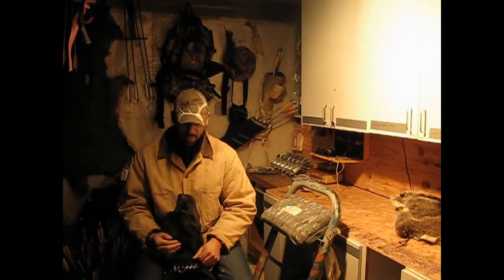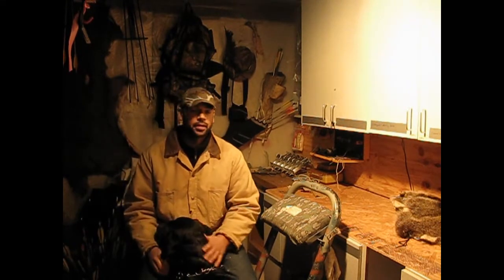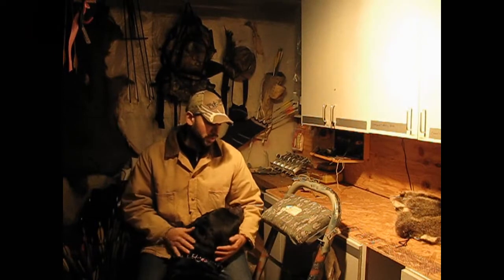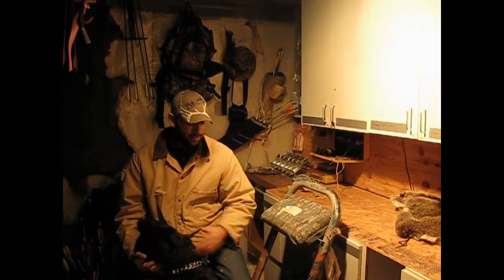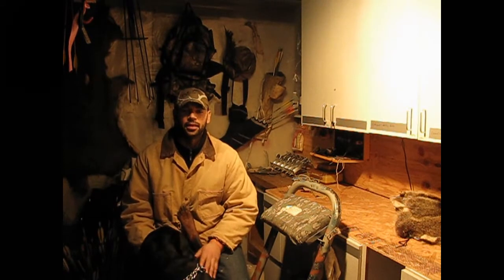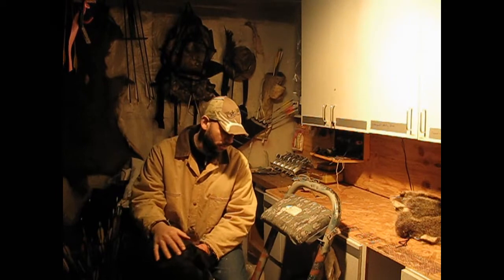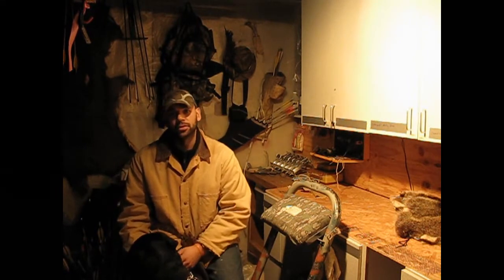Hi there folks, Kyle here with TDHP Outdoors. Got my pal Brewski here with me. Today I'm going to show you a homemade bow holder made out of a gun rack. I was doing some research on them and they're very inexpensive — they range from $16 to $30 depending on what you want, like if you want a swivel on it or something like that.